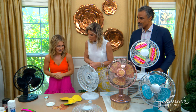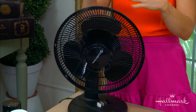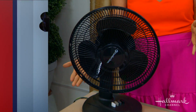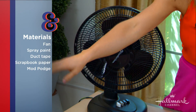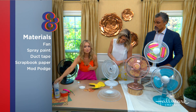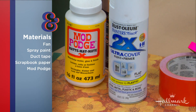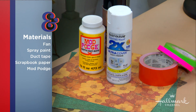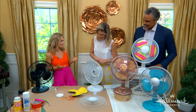So we have our fans. This is what they all started from — just a plain fan. This is a black one I got online. You can use any old fan. I have some spray paint. The trick with spray paint is that it adheres to plastic, which is obviously what these fans are made of. I have some scrapbook paper, some duct tape, an X-Acto knife, and some Mod Podge — because what was life before Mod Podge? And that's all you really need to get started.